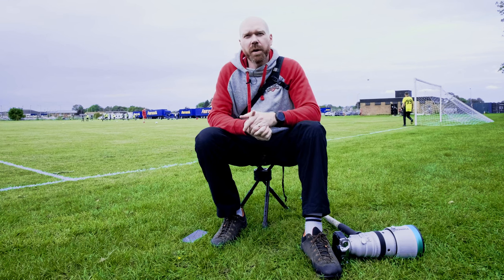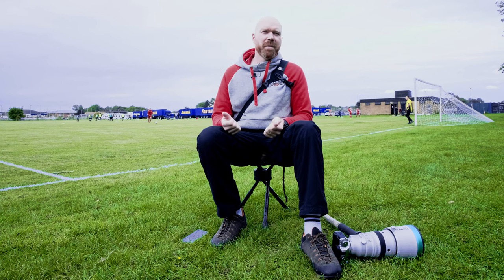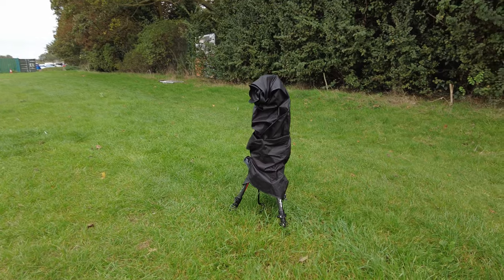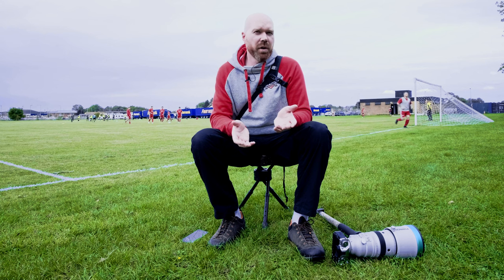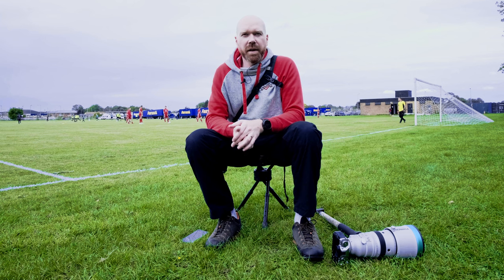The only other thing for the goal cam is you want some kind of cover for it, because you're not going to quickly pull a cover out of your bag if it's the other side of the pitch. I'll put a link below to the one I use — it doesn't need to be anything special, it just has to cover the camera and keep it dry. You're not handling or using any of the controls, so you don't need anything too fancy.